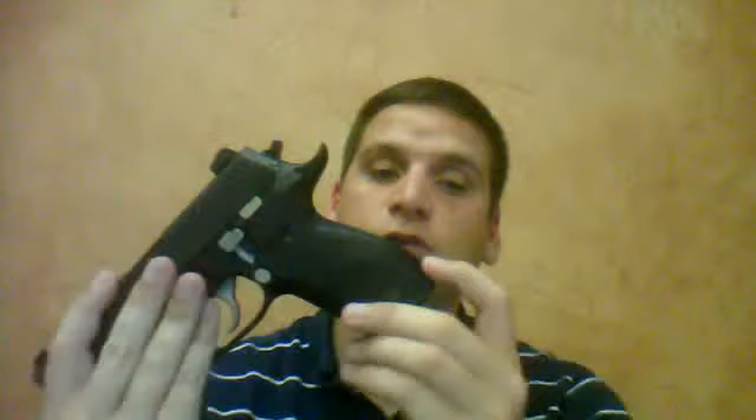You get a nice beaver tail grip as well, which gives you a real nice hold on the gun. It also has a little bit more of an enhanced grip on the butt, which gives you a little bit better grip on it.